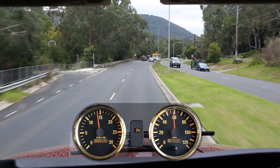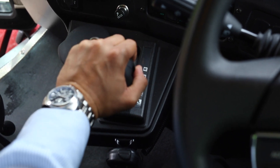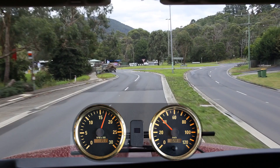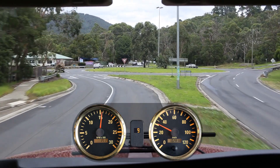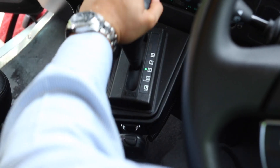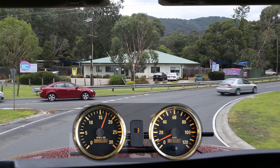Now we are approaching a roundabout. With the engine brakes on, we shift the transmission into low mode. The transmission will begin to downshift at a higher RPM. This maximises engine braking and slows down the vehicle with minimum service brake usage. Once you have reached the appropriate gear, shift the transmission back into drive, and the downshift point returns back to standard.